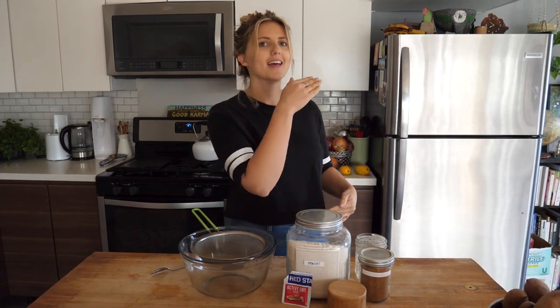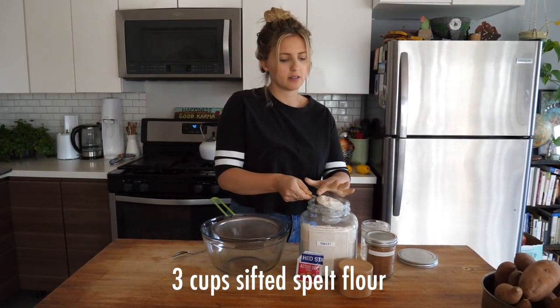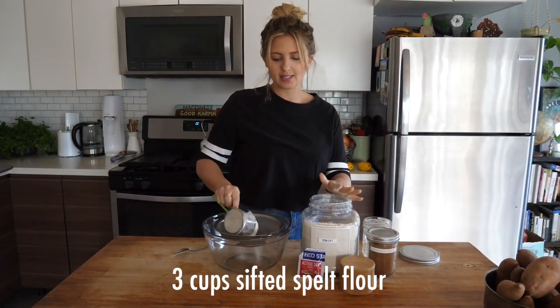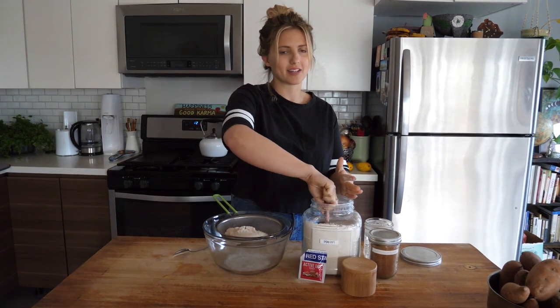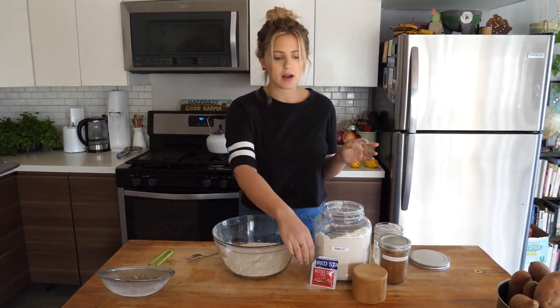I'm gonna show you how to easily make this — we're gonna ferment it overnight for 24 hours and then bake it. First up, we're gonna need three cups of sifted spelt flour. We sift it because it gets out all the clumps.